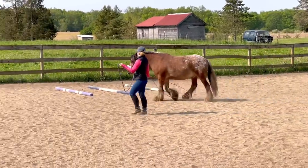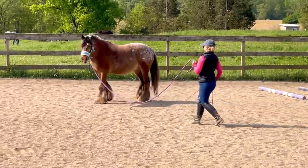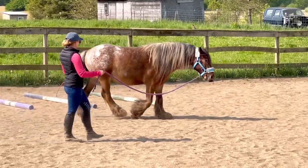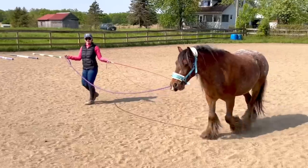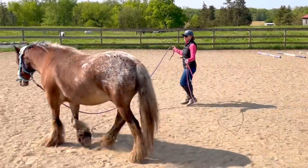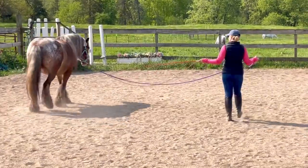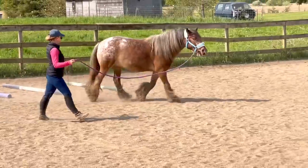I'm letting him get used to the bit while we're walking on the lunge line in both directions. When I backed up he learned to turn in and stop rather than continue walking forward — so I'm teaching him to follow a feel. A lot of horse training is about energy and how you use it to guide the horse. It's about setting them and yourself up for success and directing that energy effectively. That just takes time and a little bit of trial and error — there's definitely not a one-size-fits-all; each horse is an individual.